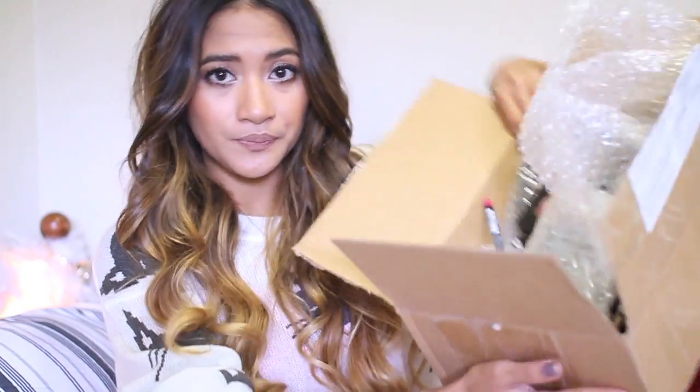Hi everybody! Today I wanted to do a really fun video. I recently - well, not recently, during exam times when I was freaking out - I went on Beauty Joint and purchased a couple of things. I've just received the package and I thought it'd be really fun to do another unboxing haul, show you guys swatches and tell you how I feel about the items.